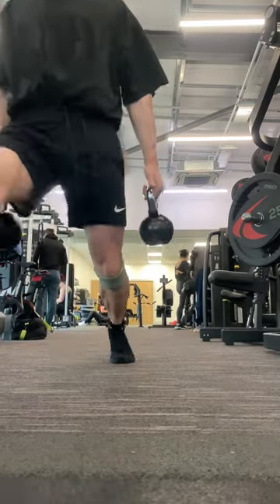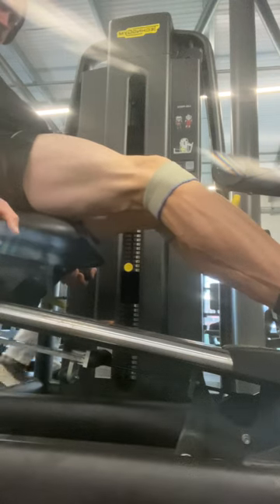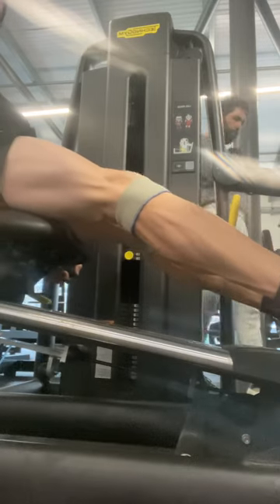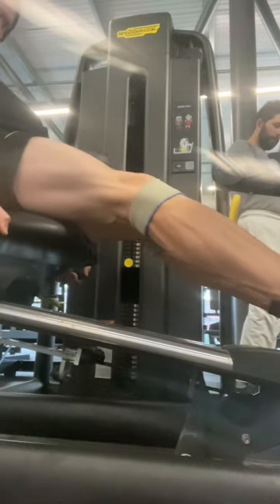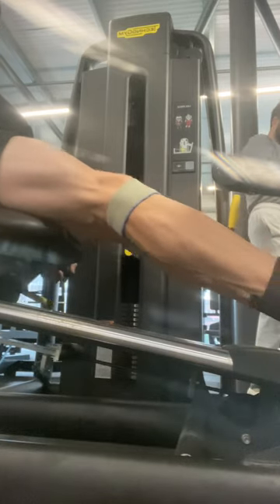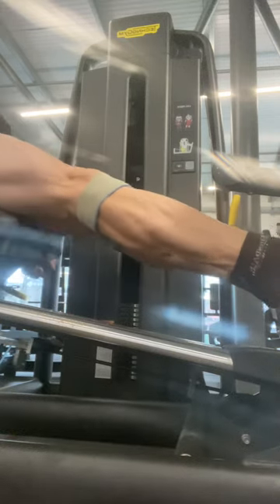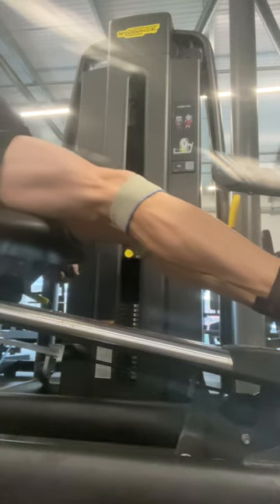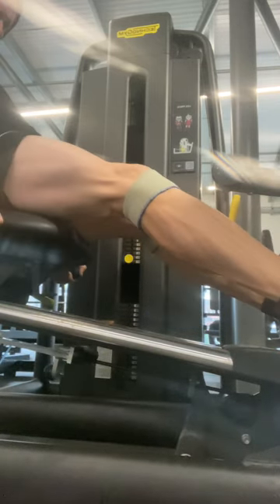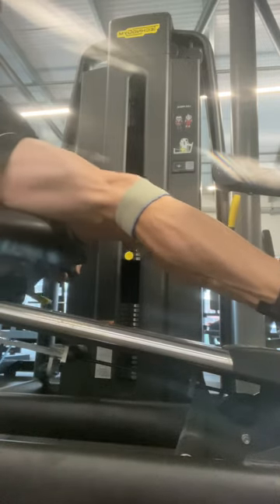Then some calf raises, because your calves can never be too good. It's like with lat width and medial delts — you can never be too wide on stage. I've not got the biggest calves but they do look pretty good contracted. Overall size-wise they need to be bigger. Doing three sets here, rep range between about 12 to 20. Top tip: don't fully lock out your knees — you don't want to put too much tension on the tendons and ligaments behind the knee.